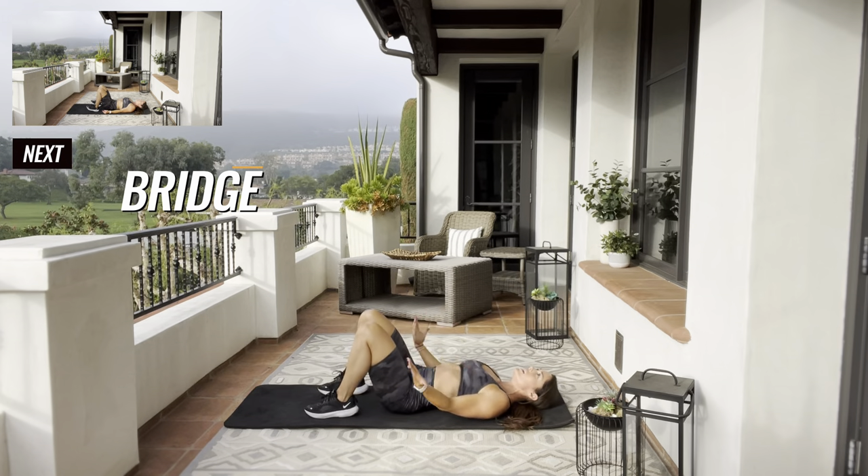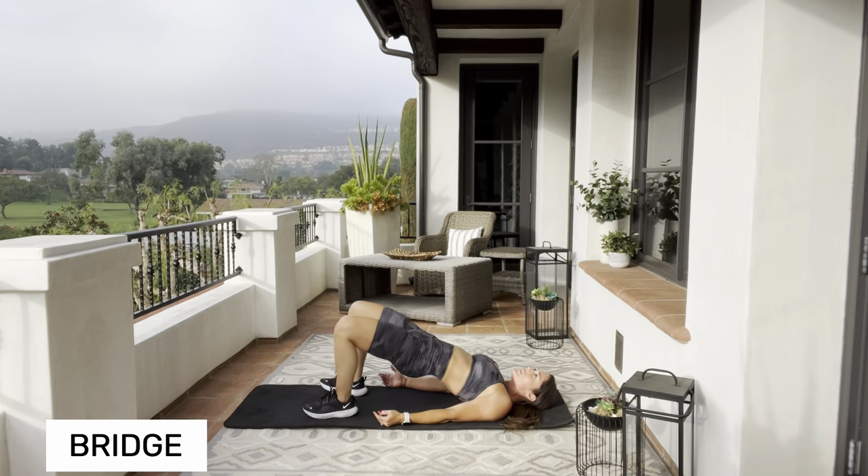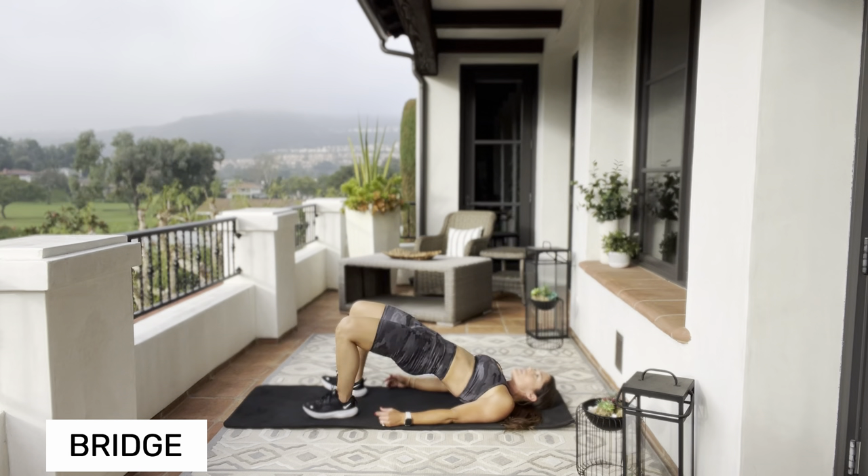Heels underneath your knees, palms facing up. You're going to bridge up squeezing those glutes and back down. Pushing from your heel all the way up — squeeze and hold, back down. Make sure that you tuck that pelvis under; you don't want to see any light under your lumbar. Tuck that pelvis, lift up and squeeze.